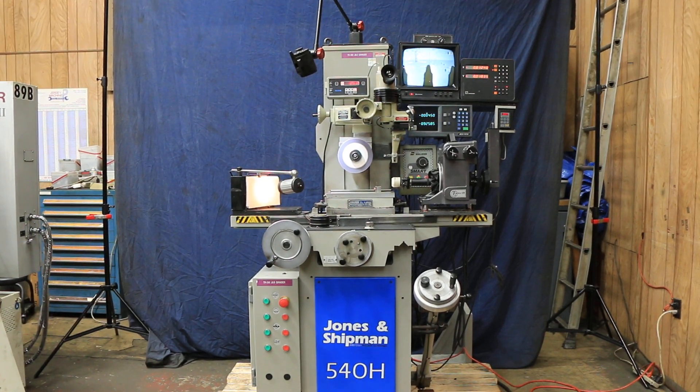Today we're going to show you a Jones and Shipman. This is a hand feed surface grinder, a model 540H, equipped with a lot of additional equipment.